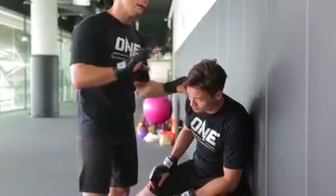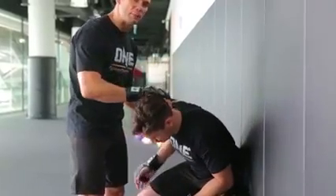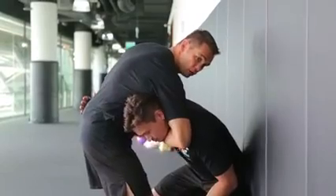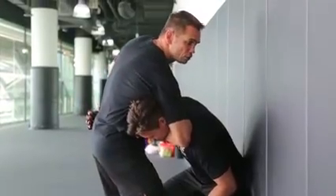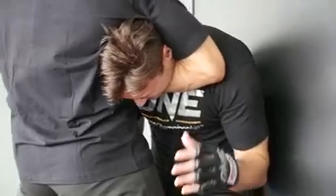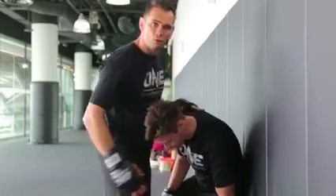When his opponent was standing up, he left his neck exposed and slightly bent over. Ev took advantage, slid the arm in underneath the chin, gripped the other side, and when he used his hips to create pressure, the cage left his opponent nowhere to run, therefore finishing the choke.